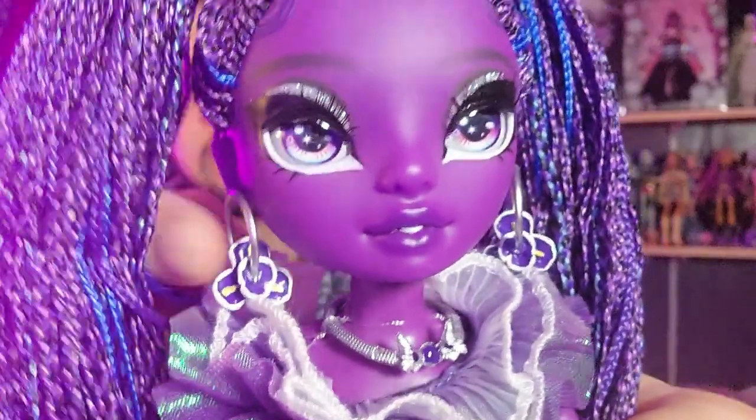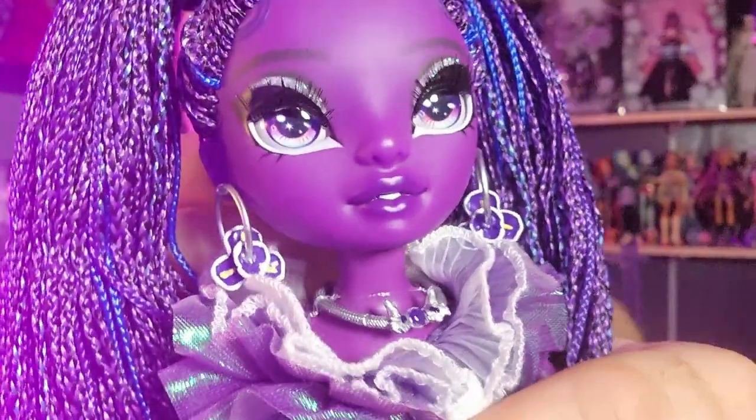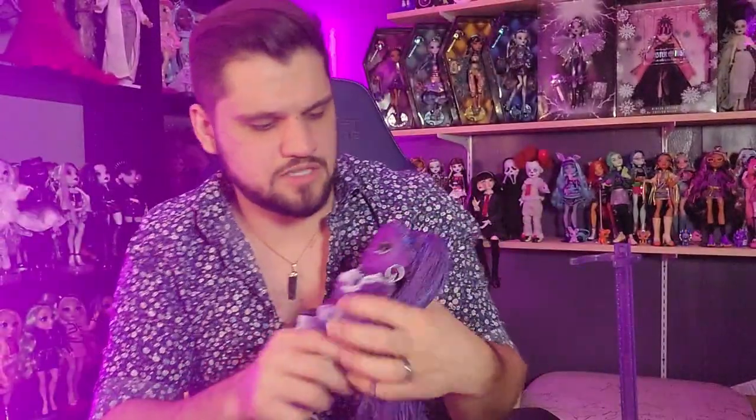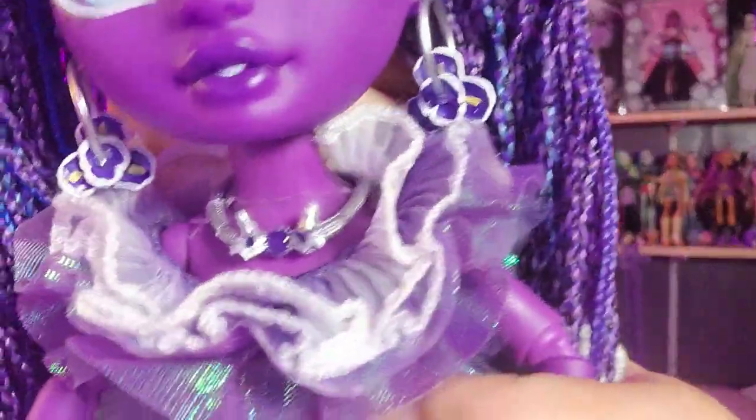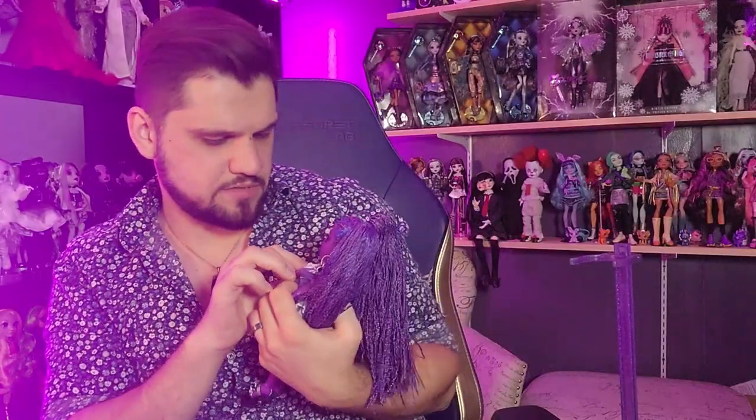One of the things that has always drawn me back to Rainbow High and Shadow High time and time again is the way they use so many different colors in one doll's hair - it adds so much depth and interest. I also wanted to show her earrings, which seem to have little orchids on them - I'm assuming they're supposed to be the flower she's named after. She also has this cool necklace.